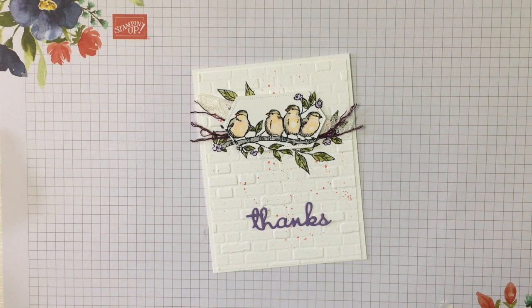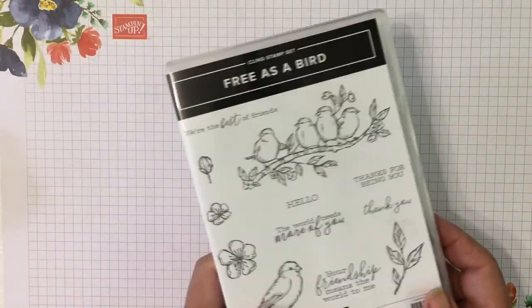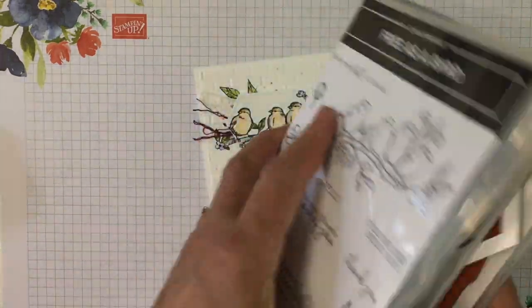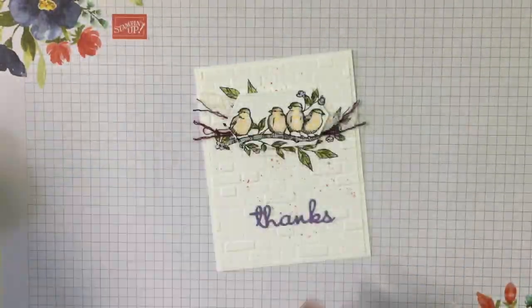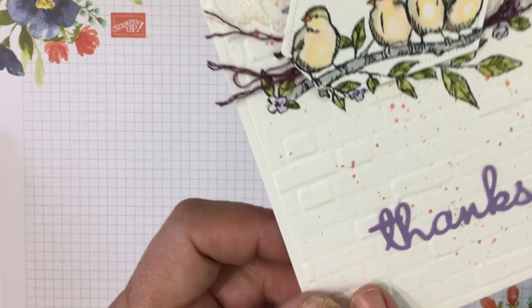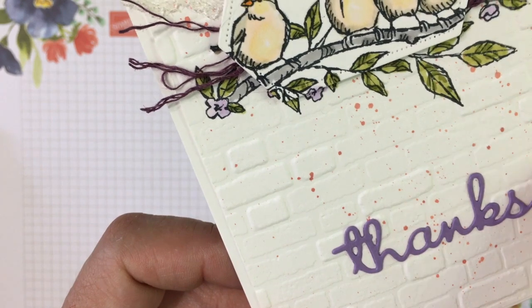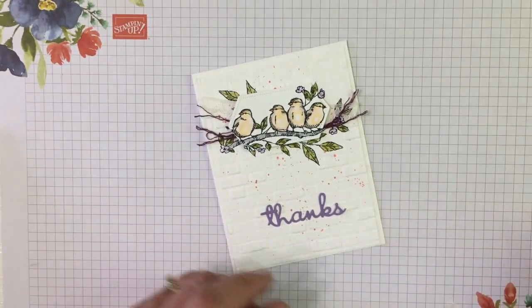Hi, this is Robin Feigt at Stamping Country. I've had a lot of requests lately for simple coloring techniques, so I'm going to do that today with this little Free as a Bird card. I'm going to use the Free as a Bird and the stitched nest labels dies, and also the brick and mortar 3D embossing folder. Isn't that a great backdrop for these birds? I think it looks fabulous.